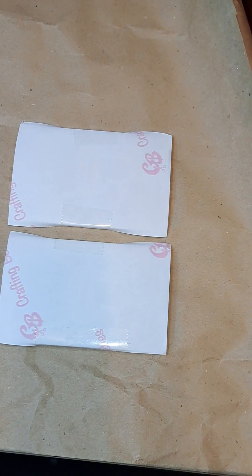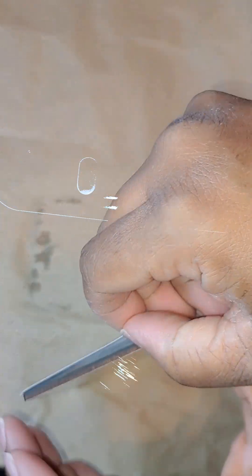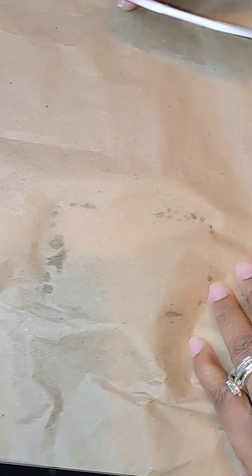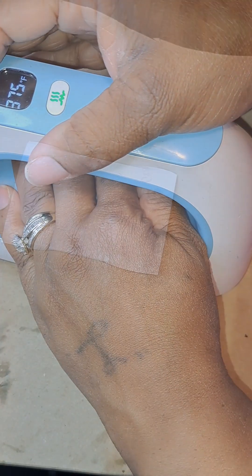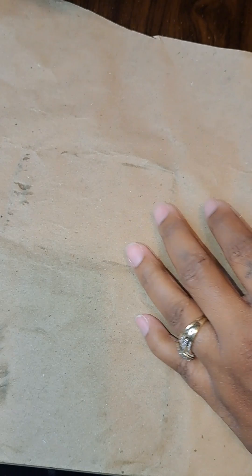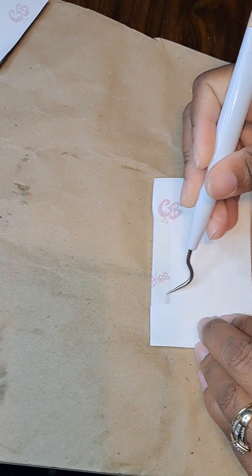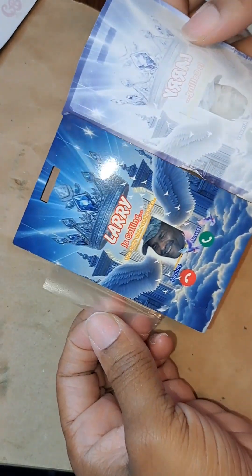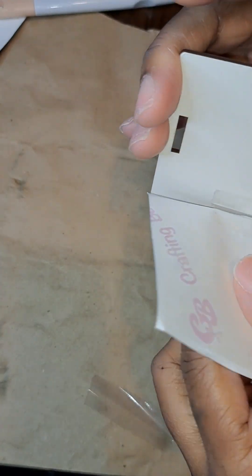For the sublimation ink I use in my printer, it's the Cosmos ink. And as you can see, I use 375 degrees for my heat on them. I also use medium pressure when I press it down, and I do it for 30 seconds — and as you can see it comes out flawless.